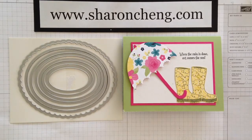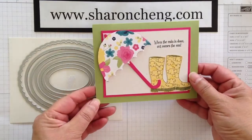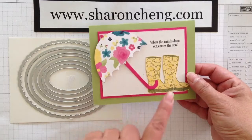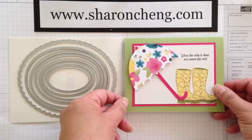Hello! Welcome to Sharing Creativity & Company. My name is Sharon Cheng, and today I'm going to show you how to make this rainy day card. We're going to show you three different techniques: how to die cut this umbrella, how to use punches to make this handle, and how to easily hand cut small items like these boots. Let's get started.